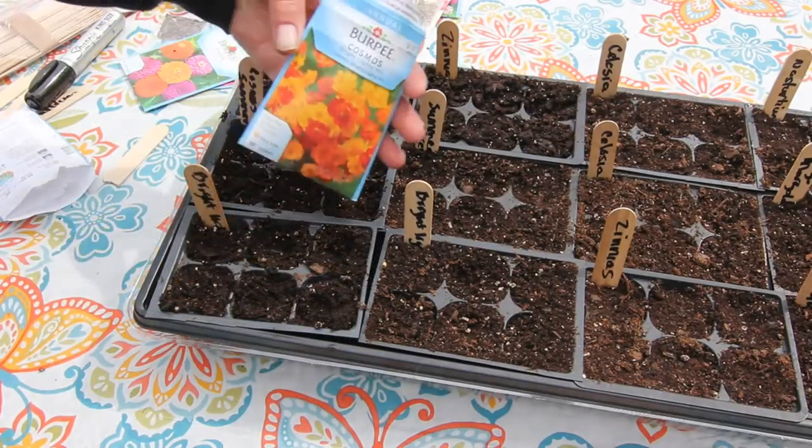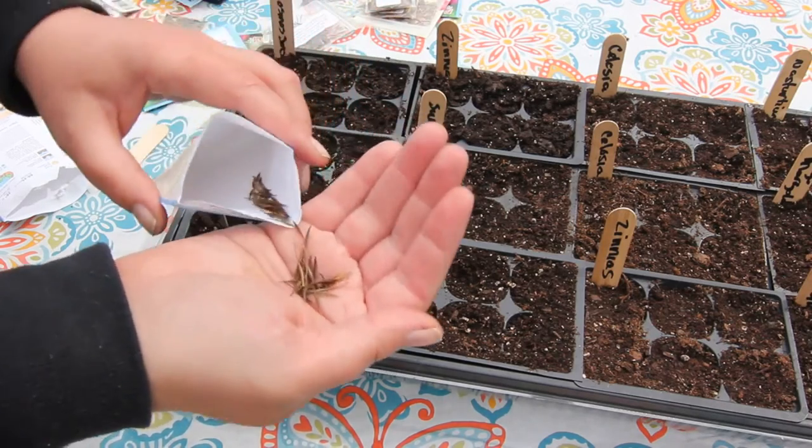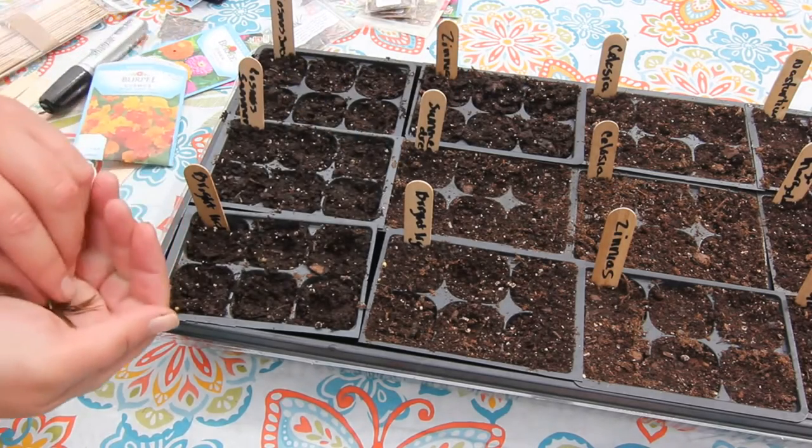The last one I'm sowing is Cosmos Bright Lights, and I have grown these before but they didn't get as big as they said they would on the package. It says 36 inches — mine were a lot smaller.